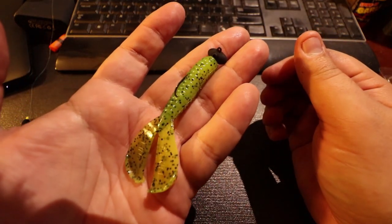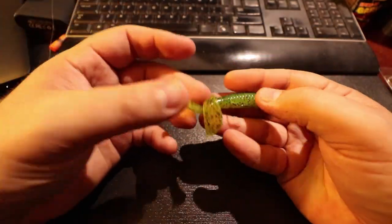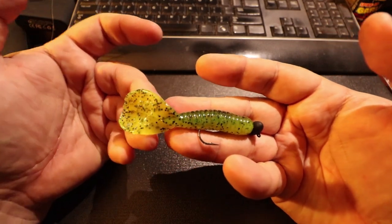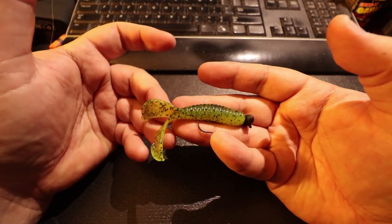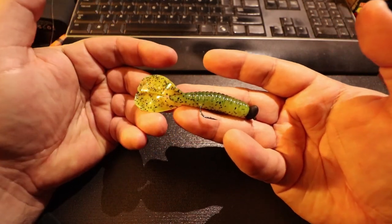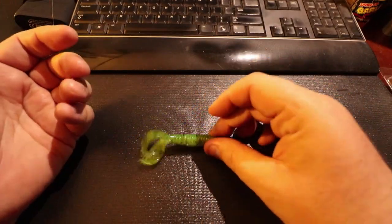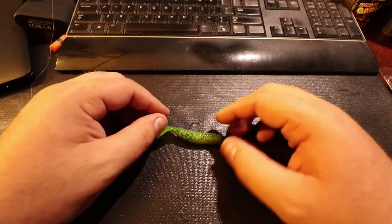This will for sure catch some fish in the cold. Very very small, minimal action bait — not really going to get a whole lot of movement. But in the winter months you don't really want a bait that moves super fast when you're on the bottom, so you can just kind of hop it along and it will be phenomenal.